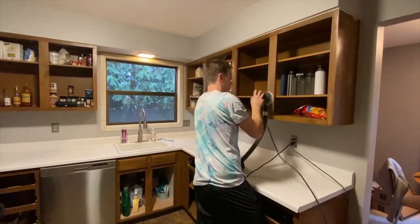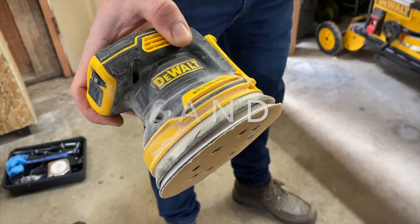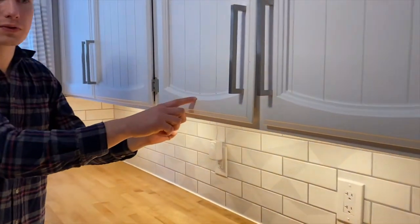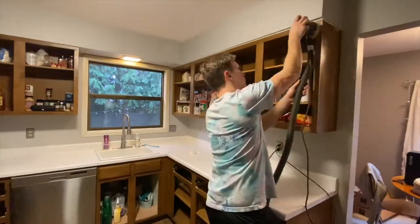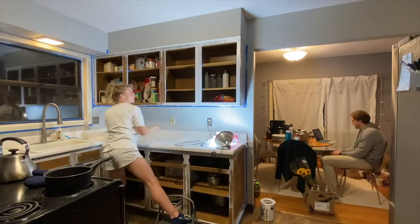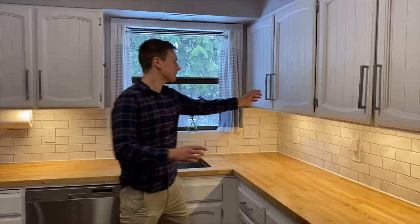I used an orbital sander, which took out so much of the work, but there are still places where you have to go into smaller grooves and hand sand. If there's a lot of grease or grime built up and you don't take that down and scuff up the surface so there's a gritty enough surface for the paint to adhere to, then the paint will peel off if you scratch it.